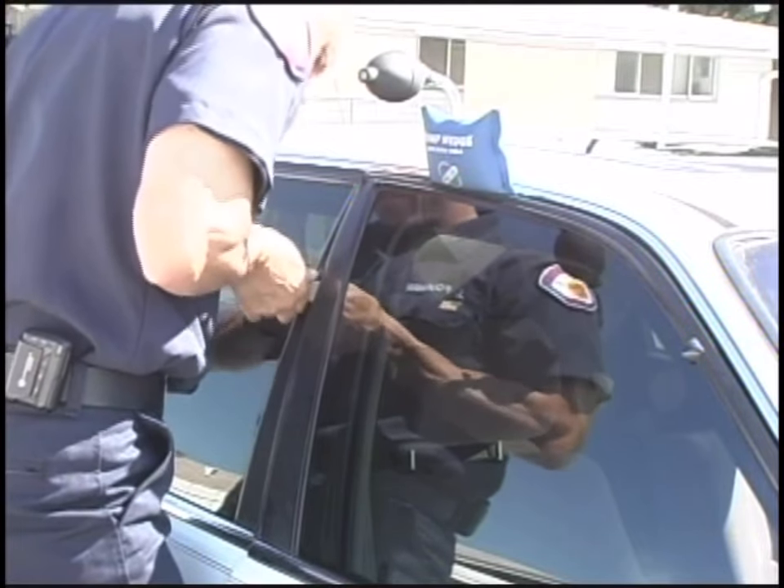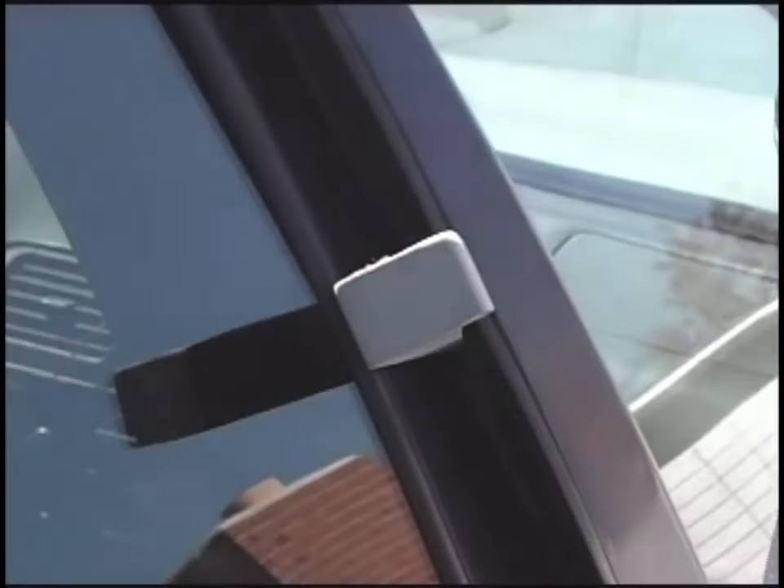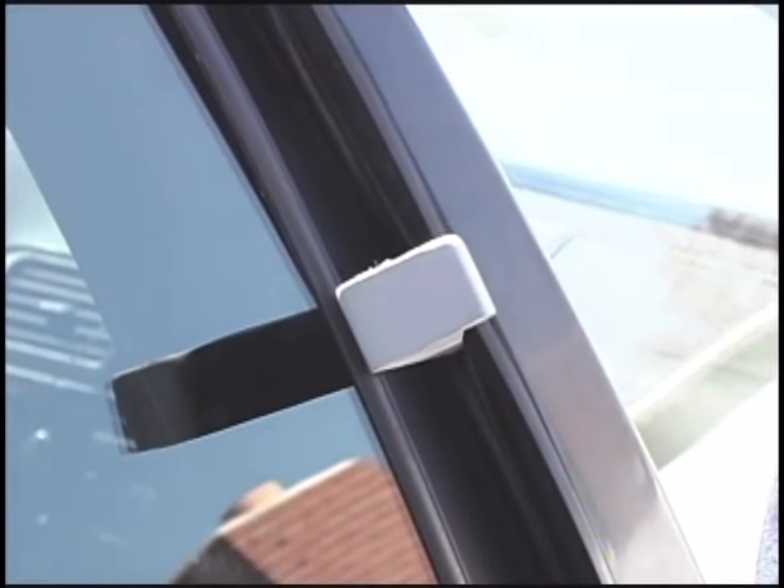Insert the rubber wedge into the gap created between the door and the vehicle on the vertical edge of the door. Press the wedge firmly into the gap.